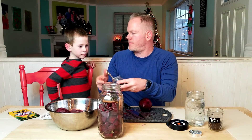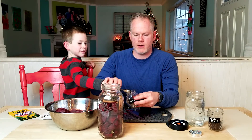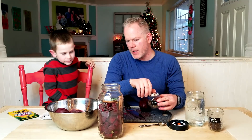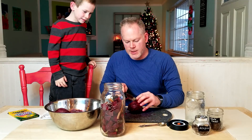You want to do one? There you go, right in the jar. We'll set that aside. So we've got our bay leaves, ginger, and cinnamon. Shake that in a bit. Okay, I don't think we're gonna use all of our beets in this jar.